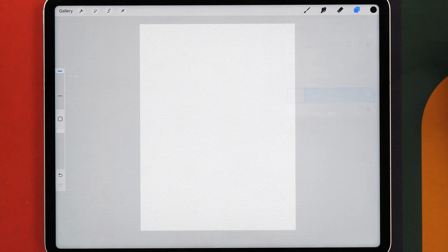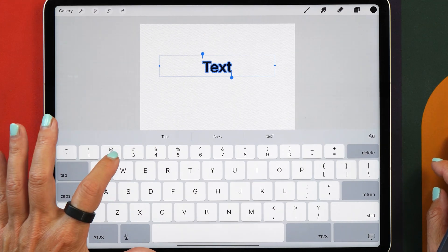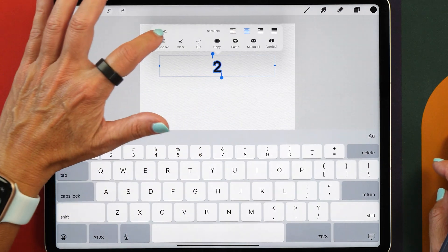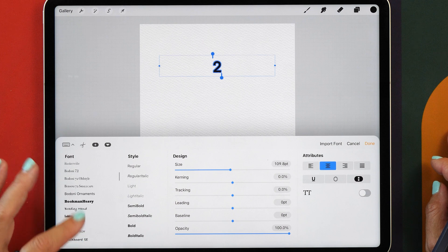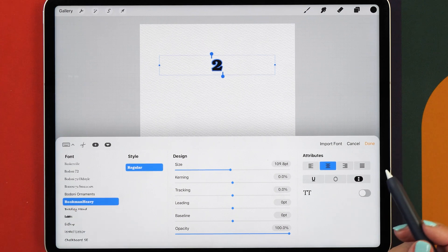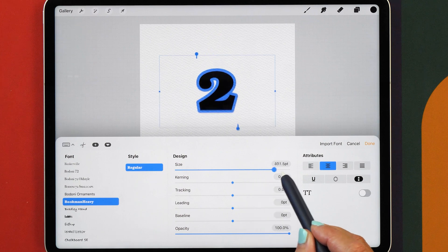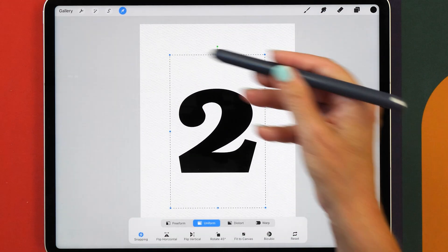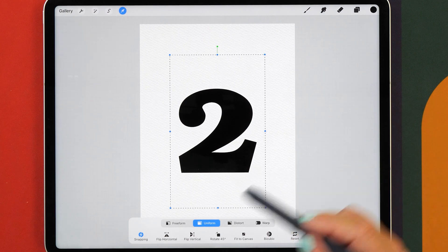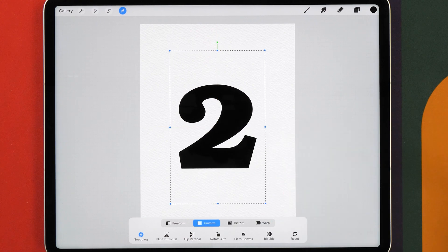Now we're going to select the bottom layer and add some text. Open up the wrench tool, go to Add, then tap on Add Text and write the number two. Double tap on the number and tap on the font name to select a different font. I'm going to select the font Bookman Heavy — if you don't have it, I'll leave a link in the description with an alternate Google font. Make this character as large as it goes, then select it to make it a little bit bigger. You just want a nice amount of spacing around your character. Turn on the snapping tool and align your letter directly in the center of the canvas.